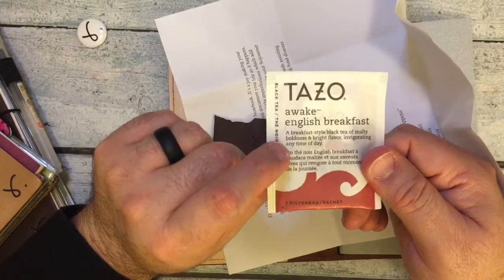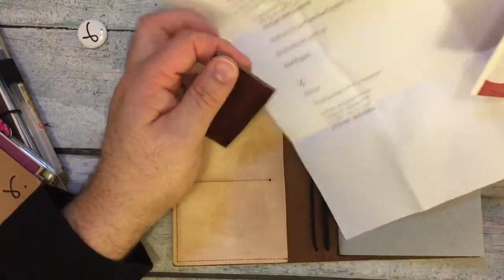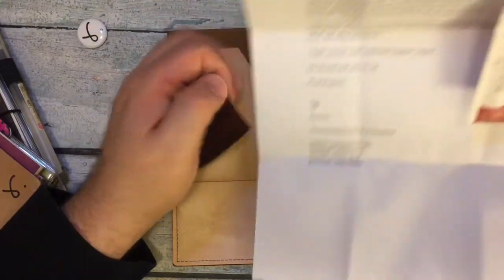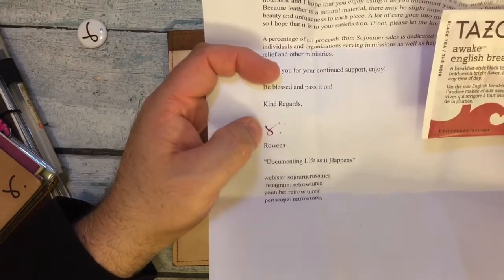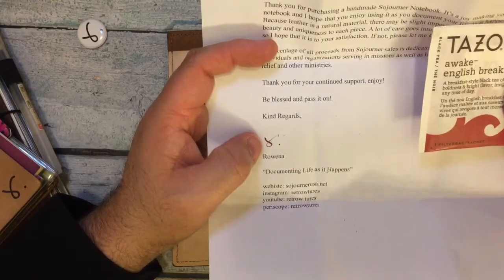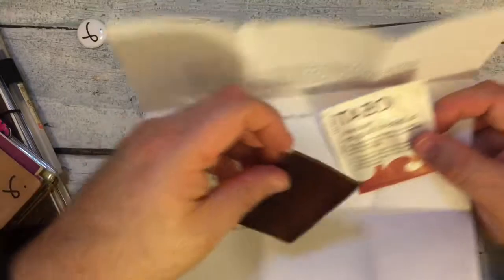Actually this is one of my favorite teas - Awake English Breakfast. It's my favorite tea. Awesome. I saw she had an Instagram photo where she was signing these, and I wonder what beautiful red ink that is. I'll have to find that out.